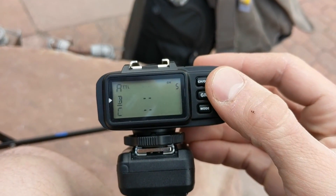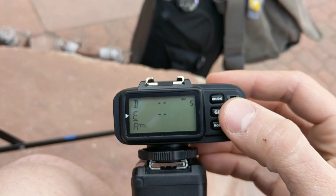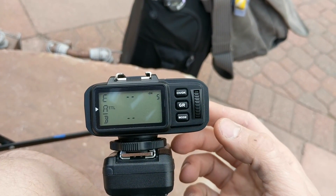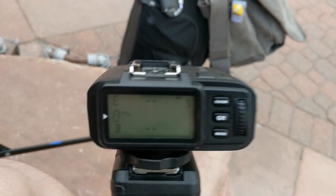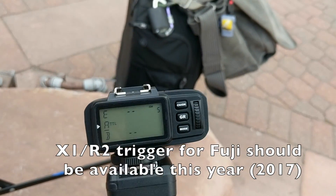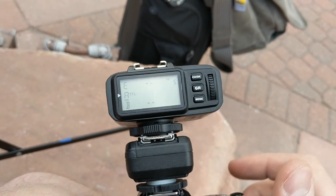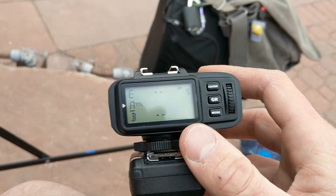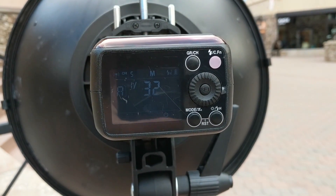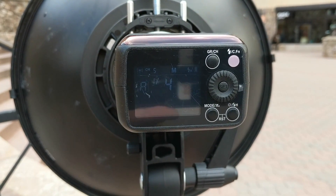You can see here I can scroll through the different groups A, B, C, D. This can actually do TTL, and it also handles high-speed sync with the Fuji. I have to mount it through this Rogue Shoot MX20 to make it do the TTL and the high-speed sync, but it works flawlessly, which is great. So from here, if I change the mode to manual, you can see right here on the strobe that I'm controlling it directly from the trigger.